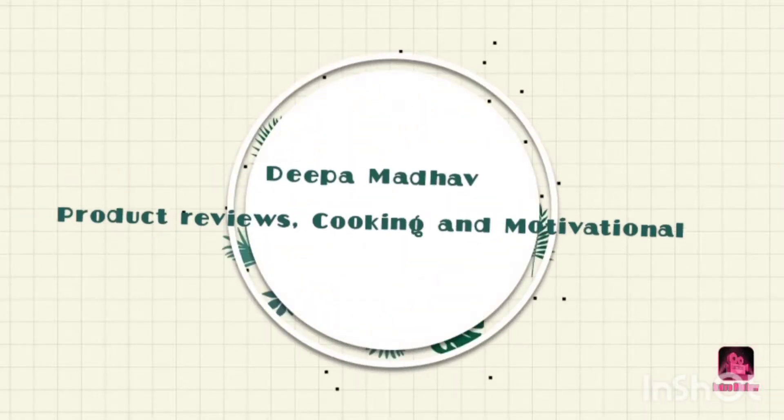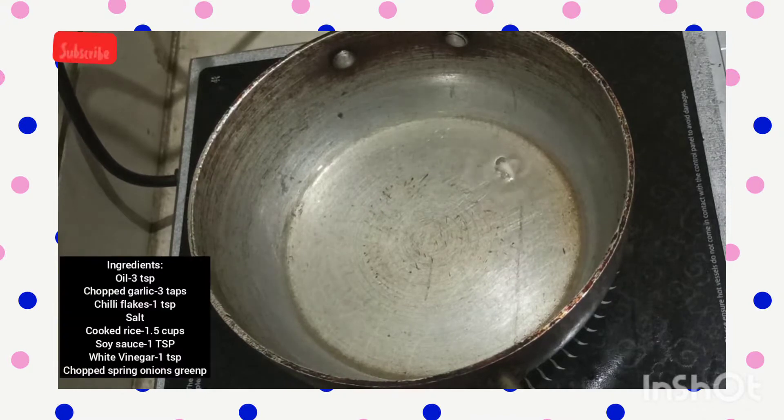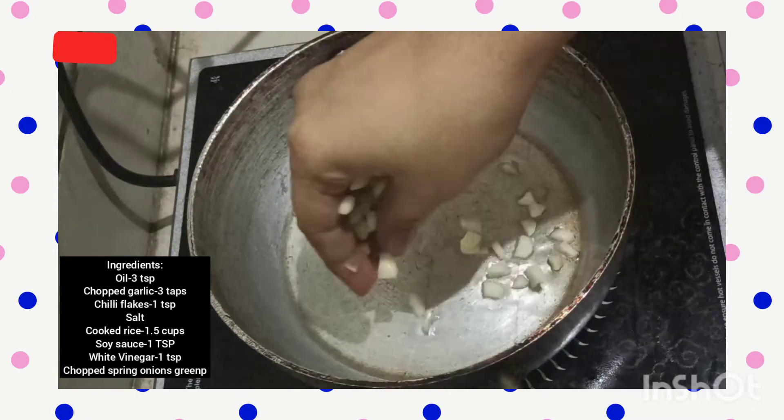Hey everyone, welcome back to my channel, this is Deepa Madhav. Today we are going to learn how to make chili garlic fried rice. It's a very simple, easy rice, very apt for bachelors and for beginners, and you can make it in a very short time.